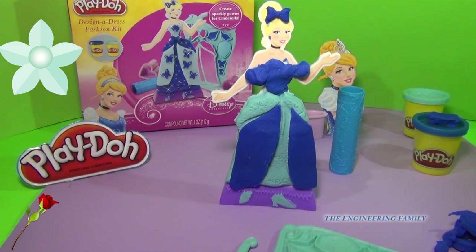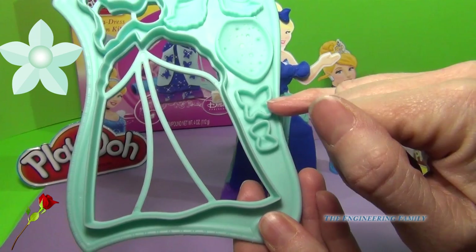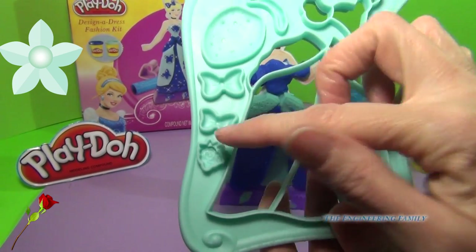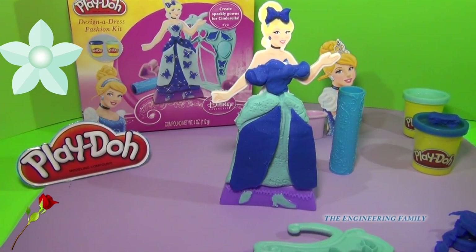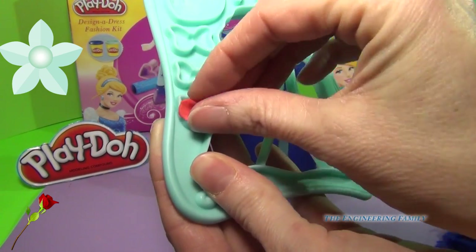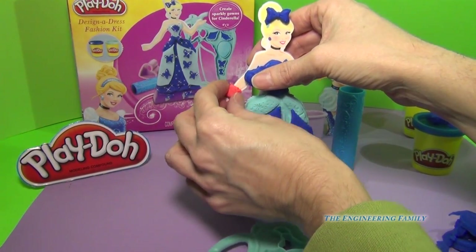So what do you think we need now? Let's look at the different molds we have — we have kind of feathery shapes, a butterfly, some bows, teardrops, more bows, and a beautiful rose with a headband. I'm going to take a red and squish it in there and pull it out and I have a beautiful corsage that I'm going to put right there on her arm.